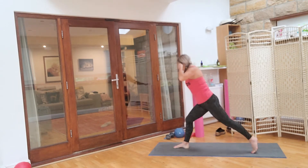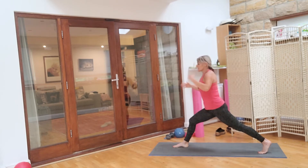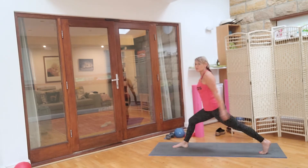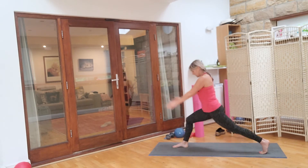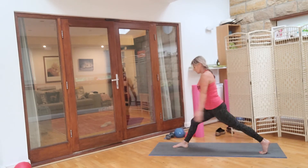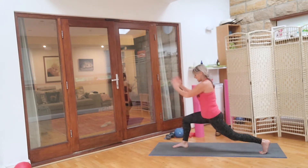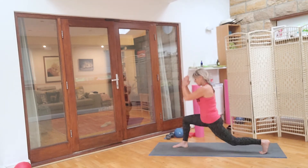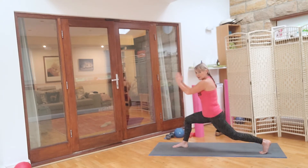Come up onto your front — you know what I mean — and down. I was treating myself to the film Belfast last night. And we go, four more. Watch that front knee: three, two, one. And again, it's a slightly shorter class but we're just going to work quite hard, no kind of rest. Four, three, two, and one.